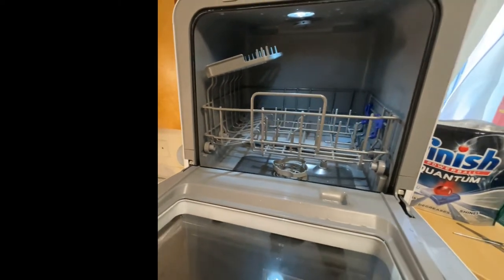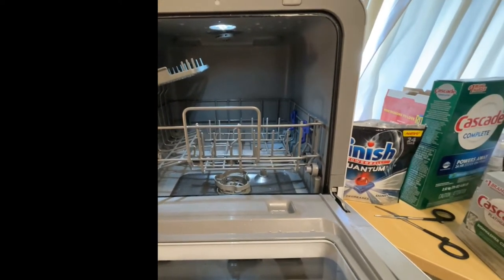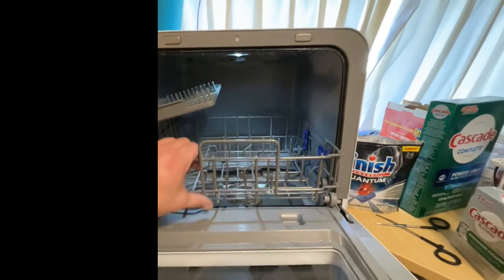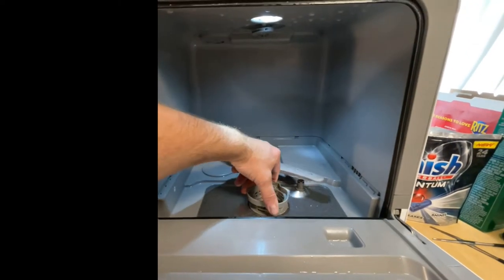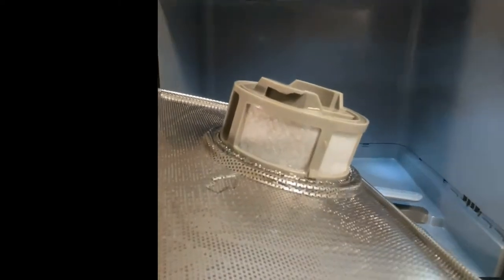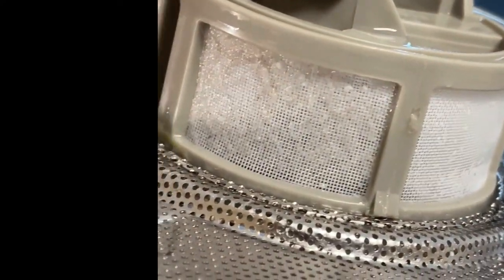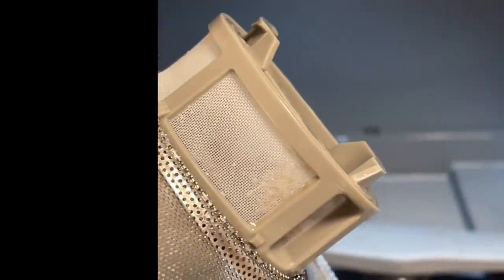I can recommend either one of them, but today we're going to talk about cleaning and maintaining it. Take out this tray, and right here is the filtering system — you twist this, it's really easy, pops right out. After a lot of washing, this filter will get caked up with some nasty food gunk. I recommend taking it into the bathroom and using a high-pressure showerhead to really rinse it well. I'm going to do that now.